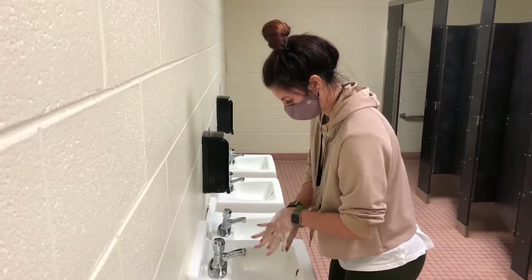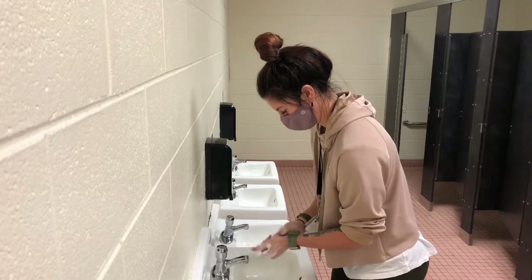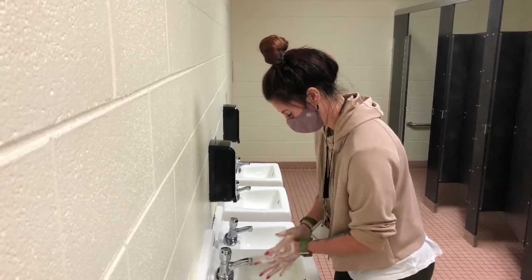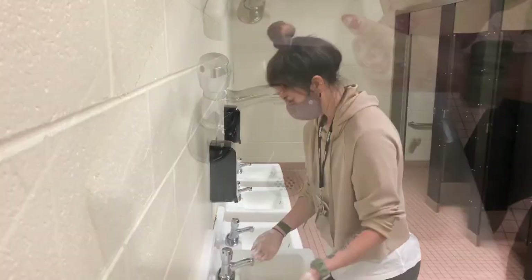Then you'll lather the soap on your hands for 20 seconds, making sure to get the backs of your hands, in between your fingers, and your palms all the way to your wrists.